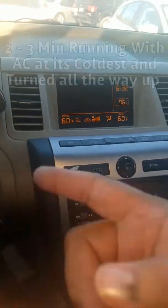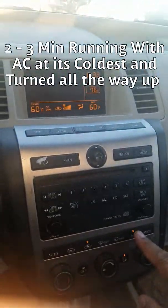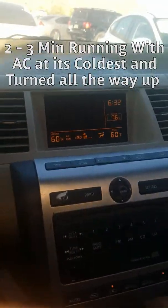The other thing that's important: turn on your car, pop your hood, and right here — as you have your car running, make sure you turn on your AC all the way up so it's running and all the way cool, and then make your way over to the hood.